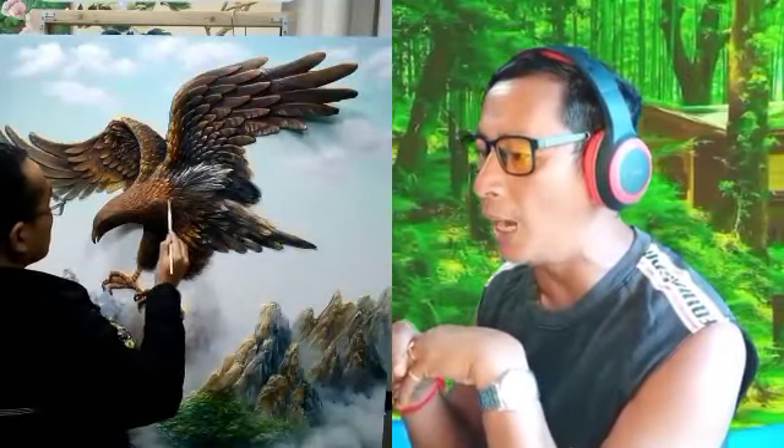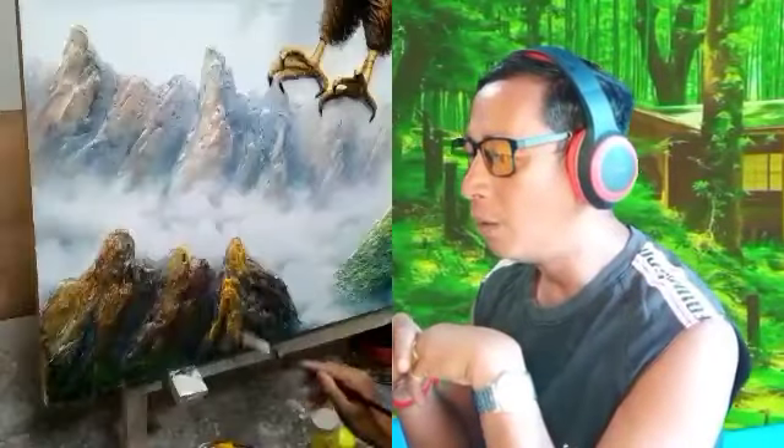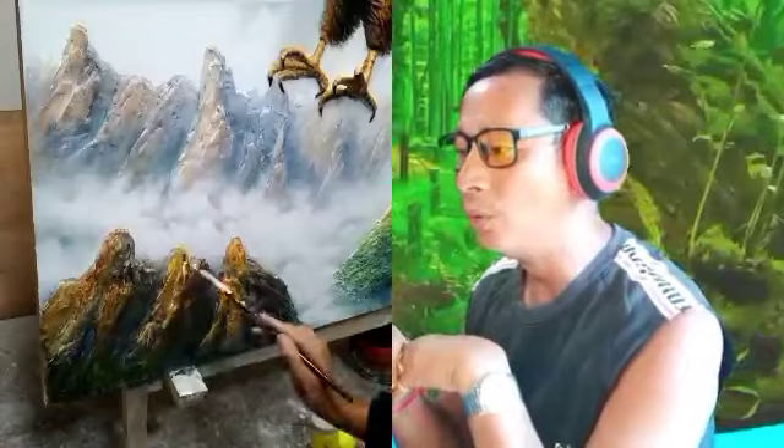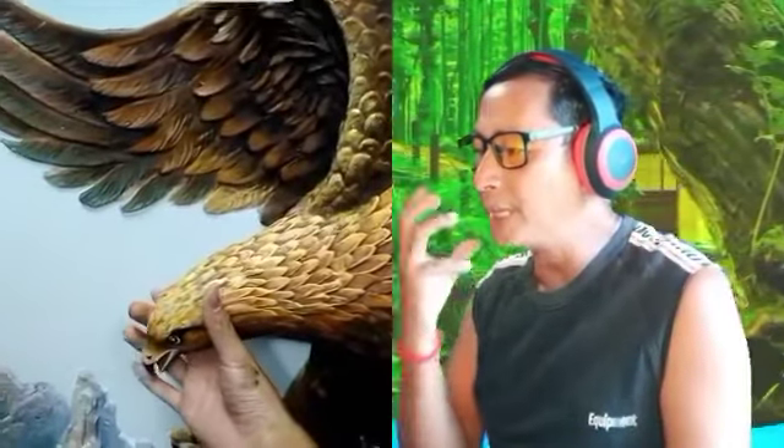It looks like a real eagle — oh my god, wow! Unbelievable — amazing to touch, it looks so real!